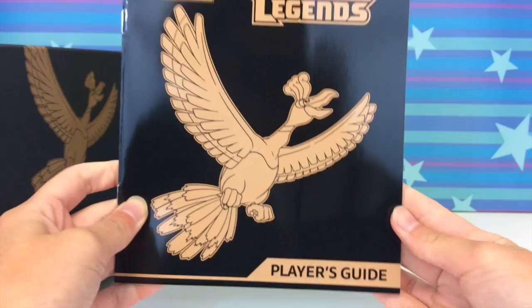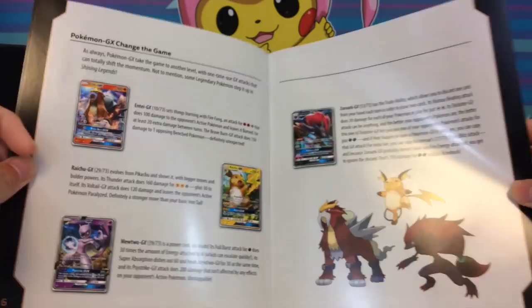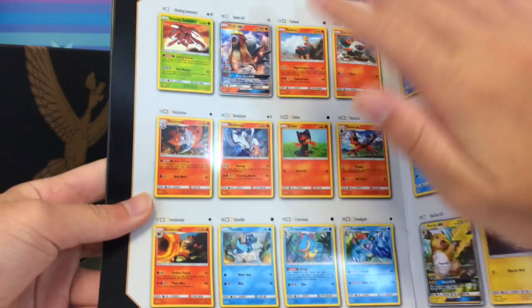Here is the player's guide — it's black and looks classy, very nice. Flipping it around, we've got all the different energies. Let me quickly show you guys what the set looks like — if you don't like spoilers, skip ahead a couple minutes. There is a Raichu GX which is very cool, and we also have shiny Pokemon included in the set, not as secret rares but with an interesting textured holo pattern.